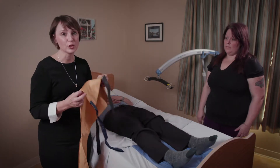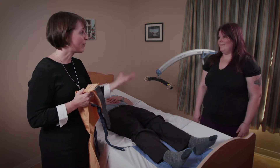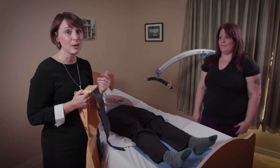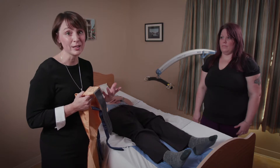So this is our sling, and in order to use the sling we need a piece of equipment. We have a portable lift. We have Ashley helping out, because we always know we need two people when operating a piece of equipment to lift any part of a client or the client themselves.